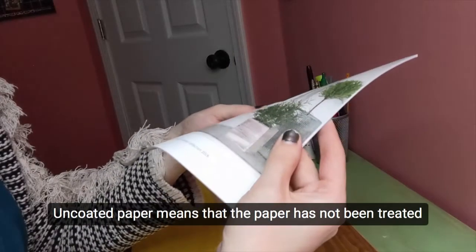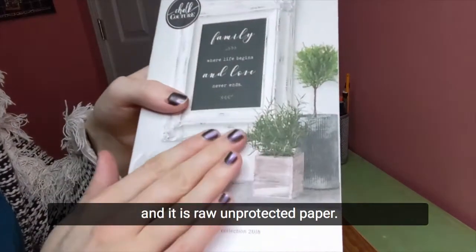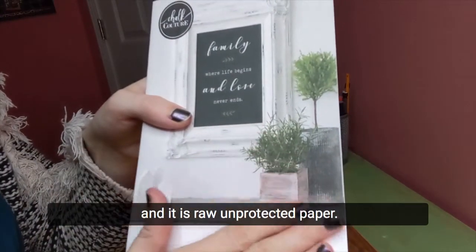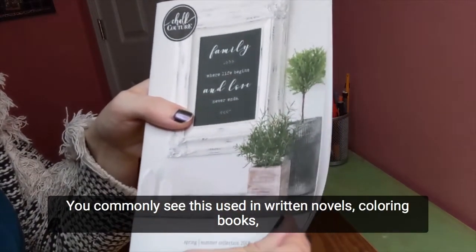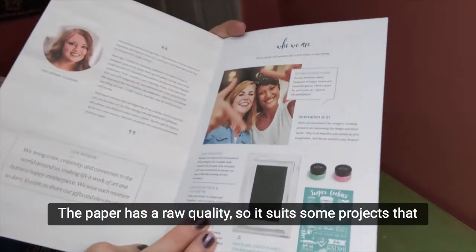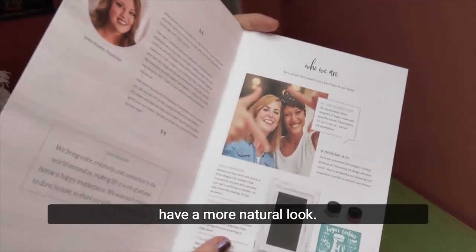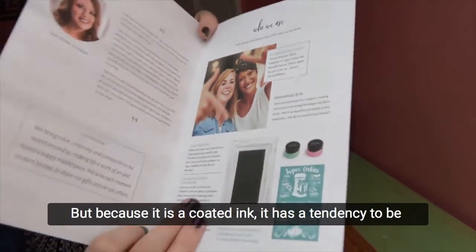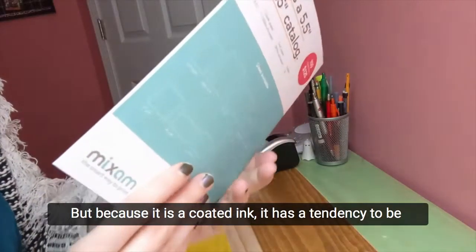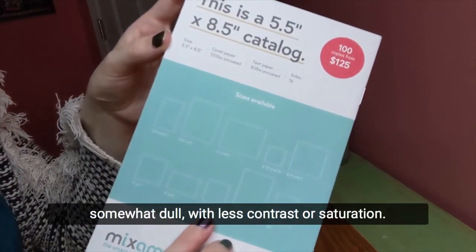Uncoated paper means that the paper has not been treated with any type of special coating — it is raw, unprotected paper. You commonly see this used in written novels, coloring books, sketchbooks, and journals. The paper has a raw quality so it suits some projects that have a more natural look. But because it is uncoated, ink has a tendency to be absorbed into the paper, causing images to appear somewhat dull with less contrast or saturation.